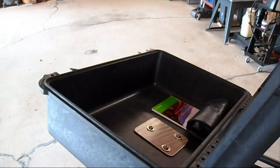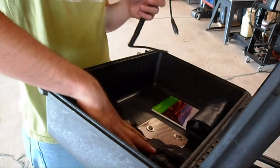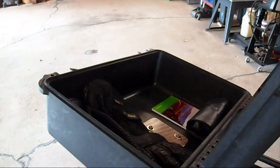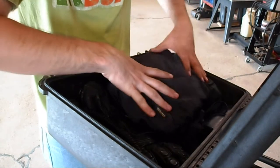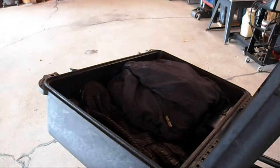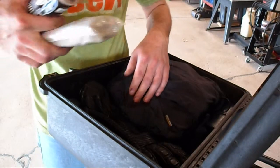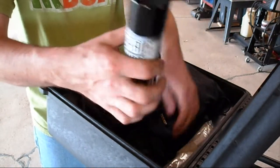I've got my Gerbing heated gloves and a coil cord to plug in with. I've got my Gerbing heated jacket, and I've got the heat controller folded up inside there. I've also got a pack jack, which I'll make a video for that here in the near future. And I've got a can of Maxima Chain Wax.